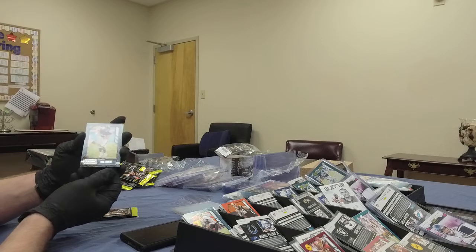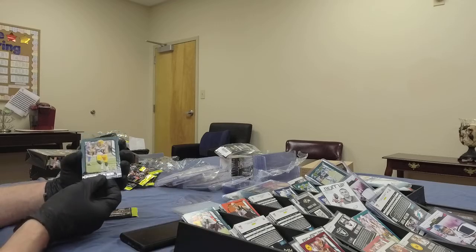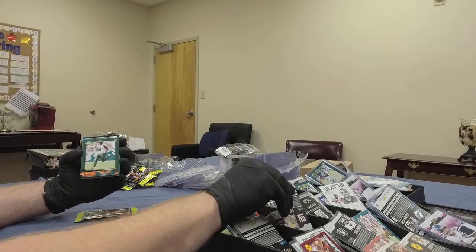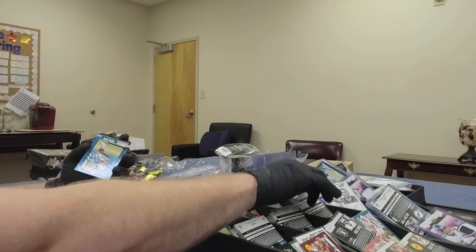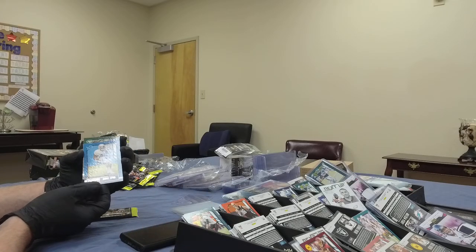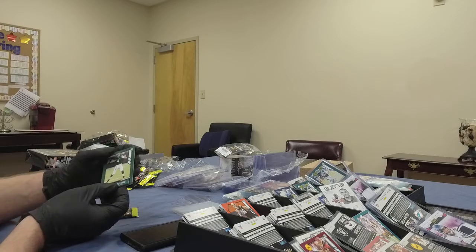First card out of the third pack, last box: Mark Andrews — really good tight end for the Ravens. And Blake Martinez, Packers linebacker. Another Denzel Mims — that's another parallel, second one of those parallels we've had. Quintez Cephus for the Lions, rookie wide receiver. And last card from that pack is James Morgan, rookie for the Jets.